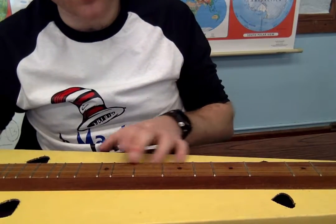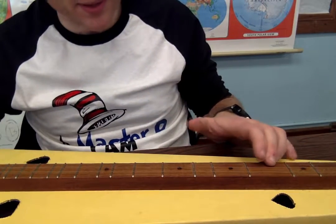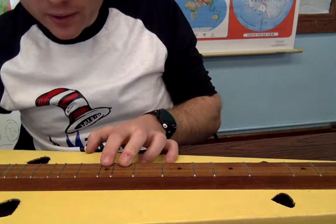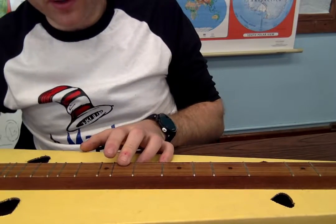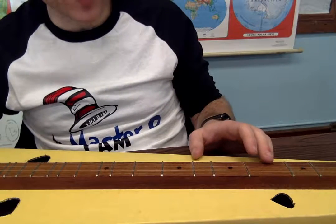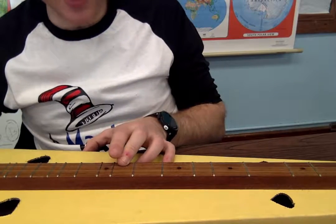Let's play this, and then we're going to have one of those little lovely hammer-ons that we were working on in the first part of the song. We're going to incorporate this next: nine, ten. So we're doing nine, ten, nine. The full sequence is four, seven, nine, nine, ten, nine, seven.